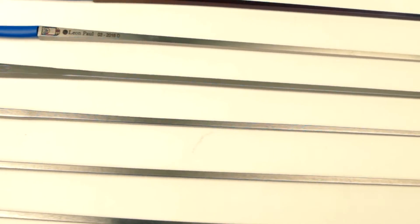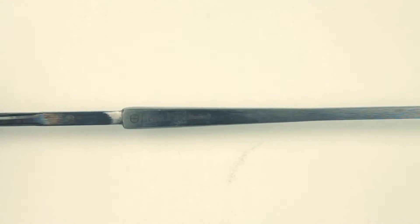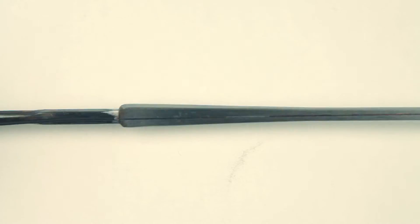Leon Paul manufacture and resell a range of different foil blades, so you should be able to find a type or version that suits your fencing style. Our introductory level foil, or our club foil, is made here in London and uses a Sheffield steel. It's designed to be very safe and robust and durable, so perfect for entry-level fencers.